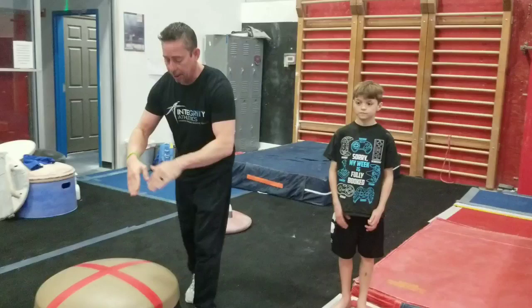Hey guys, welcome back to Mushroom Minute. We're rolling through all the compulsory skills so you can be the best pommel horse people in the country next year. Last one we're going through is the DSA, the Direct Stockley A. Nobody's going to remember that and that's okay.